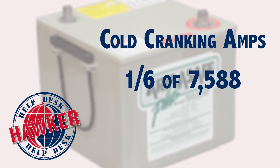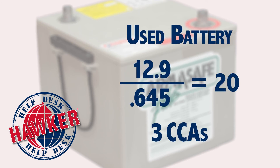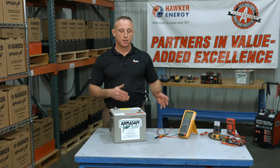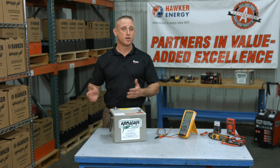Typically, a battery's cold cranking amps is about one-sixth of the max amps. In this case, slightly above 1,225 cold cranking amps, or CCAs, which is the minimum standard for a new Hawker battery. However, in a used battery, even though it measures 12.9 volts, if the battery's internal resistance caused by sulfation is increased to 0.645 ohms — that's nearly a 38,000% increase — the result is about 20 max amps, or 3 cold cranking amps. So, while using a multimeter is a good first check, since it only checks voltage and not cold cranking amps, it's only a good first check.